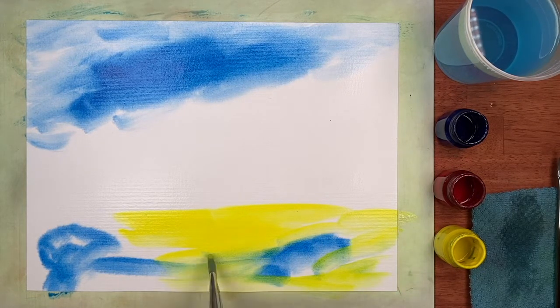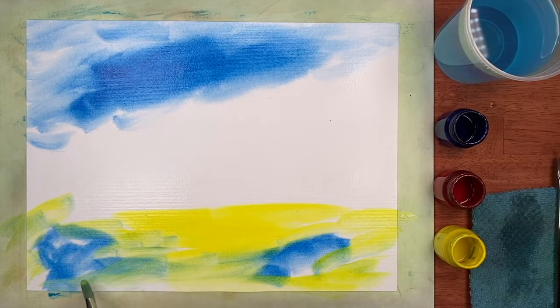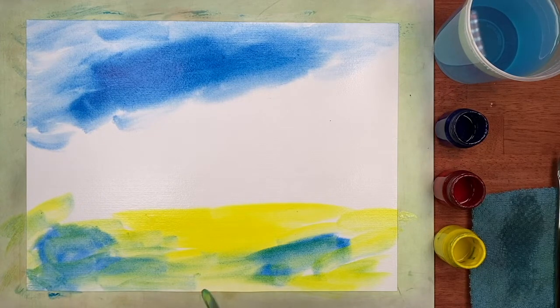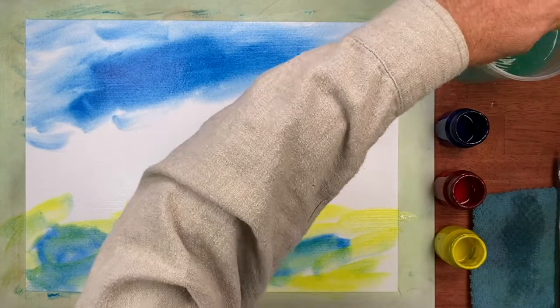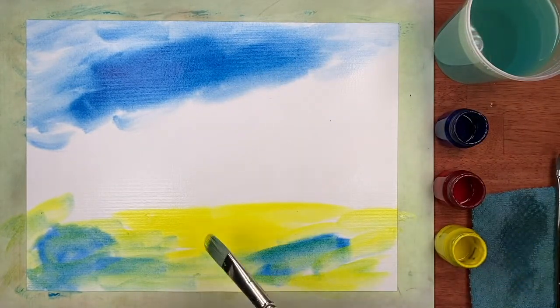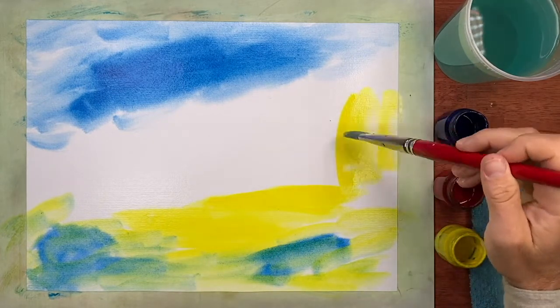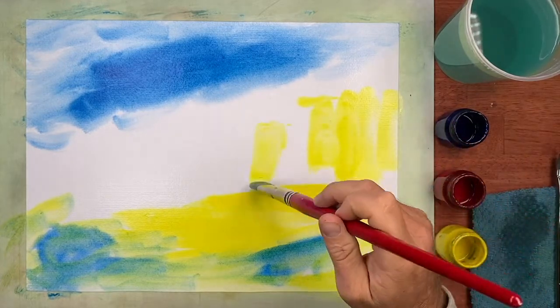I'm not trying to blend to make green down here just yet. I can get a little green in those spots, but I'm wanting to preserve some of the yellow to mix into a more orange type of landscape. So I'm going to create a sense of mesas.